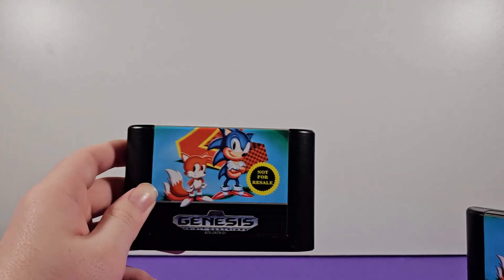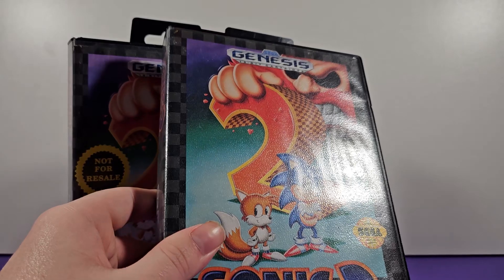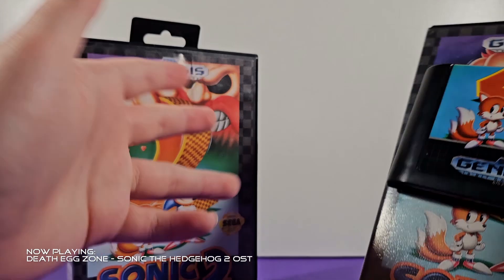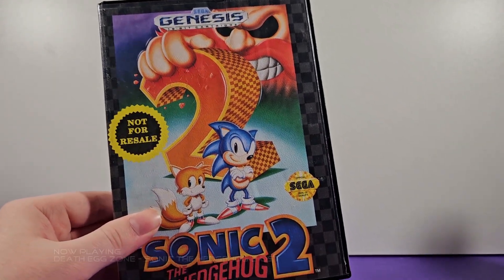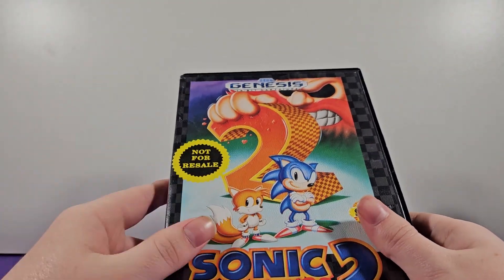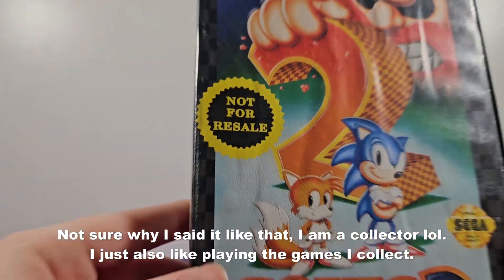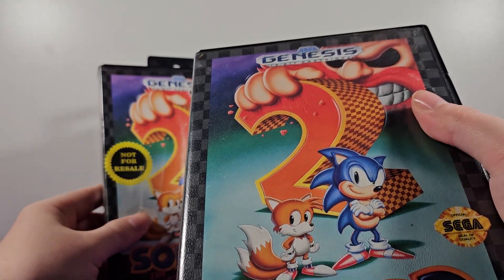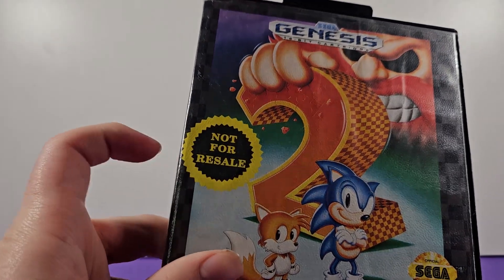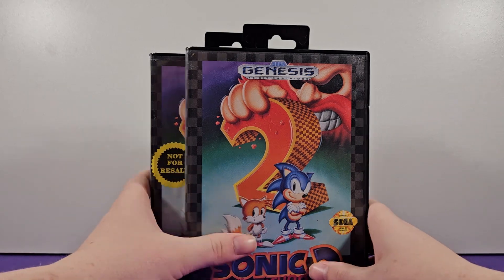The game is exactly the same. I believe the 'Not for Resale' version is actually the most common version of the game, while the standalone retail version is a little rarer — but Sonic 2 is extremely cheap because of how successful it was, so many copies are in the wild. You can get them on eBay for about $15 to $20. I paid $9 for this one but it was missing the manual, and I later got the manual to complete it. This other one I think was $20 and I got it with Sonic Spinball — another good deal.